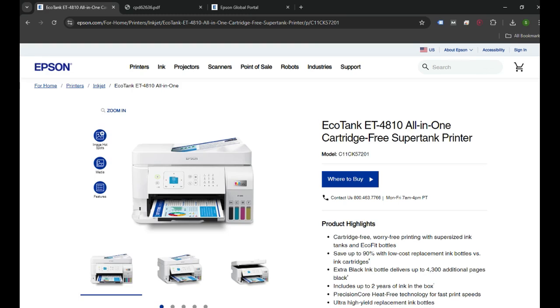Hello everyone, welcome back to my channel. In today's video, I'm going to show you how you can set up the Epson EcoTank ET4810 printer to your computer wirelessly. If this is a brand new printer, you can initially set up your printer — unbox it, load the ink, load the paper — and then your printer will be ready to set up to the computer wirelessly.